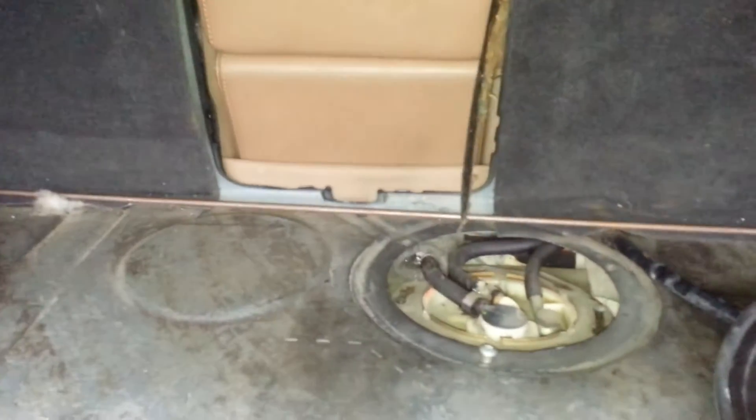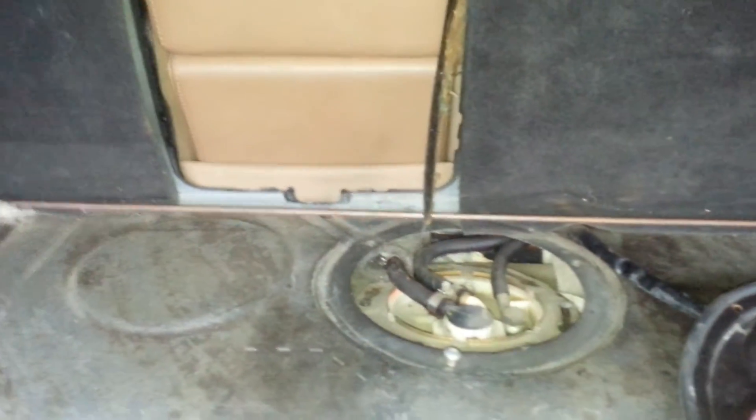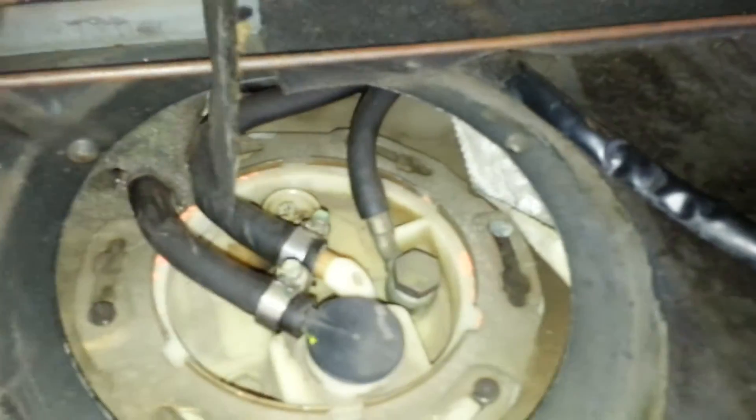1992 Audi V8 fuel pump. I'm in the trunk, right next to the ski pass, and you can see the fuel pump right there.